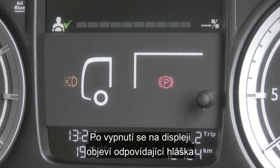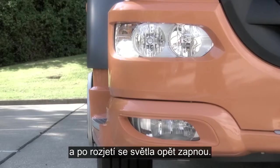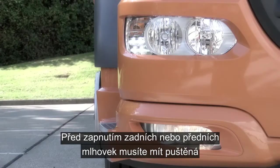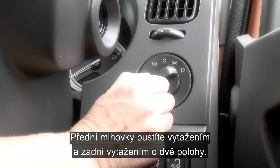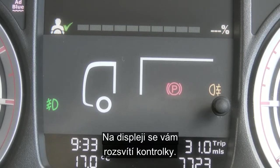Once disengaged, it will be highlighted in the dash, and as soon as you move off they will re-engage. To operate the rear or front fog lights, you need to make sure that the side or headlights are on. Simply pull once for the front fog lights and again for the rear fog lights. These will both be highlighted in the dash.